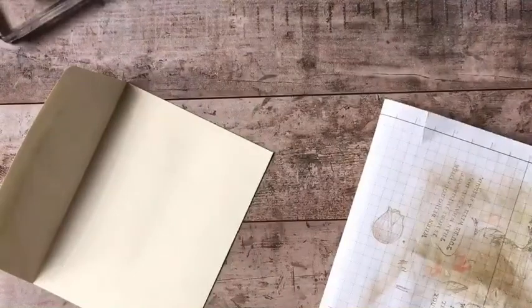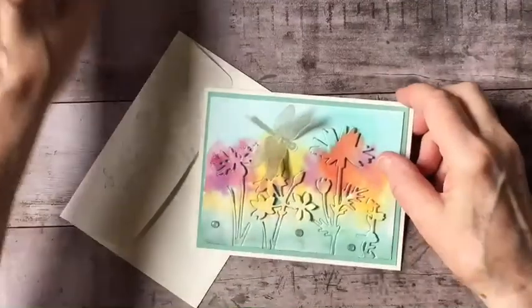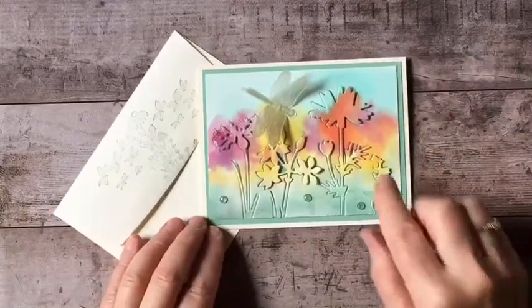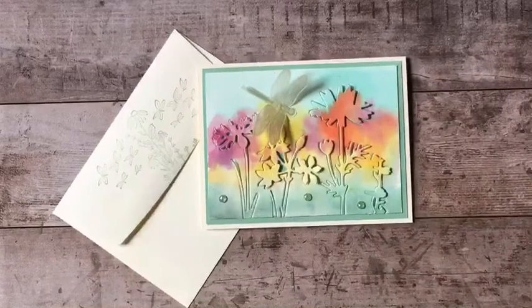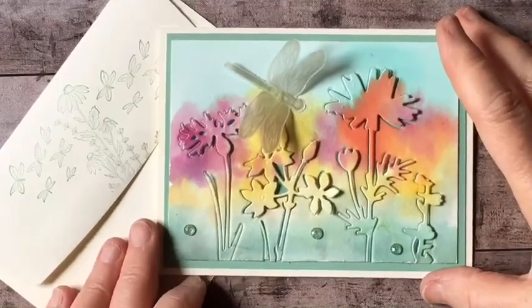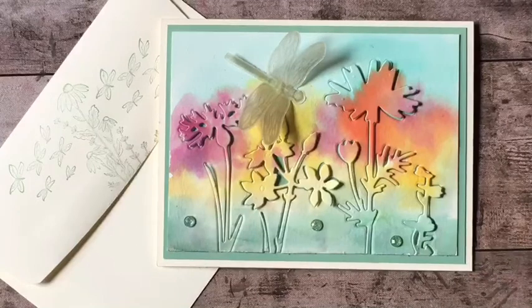This is just my first time playing with this Quiet Meadow Stamp and Die Bundle. And I absolutely love it. I see a tremendous amount of potential with this set. So stay tuned for a lot more, because I just love how delicate these dies cut out. So I'll give you a little bit of a close-up so you can see how that looks. There you go. I hope you found that interesting. I hope you like this set as much as I do. I see a lot of potential here. And I hope that you will play with your set and share what you do with me — I'd love to see it.